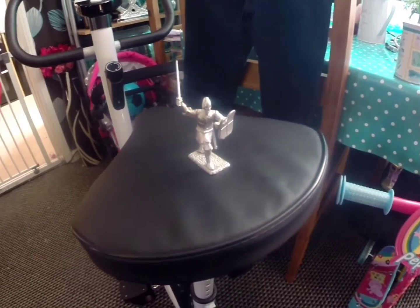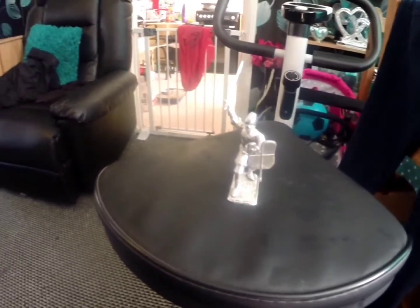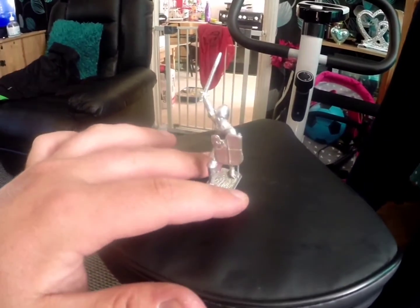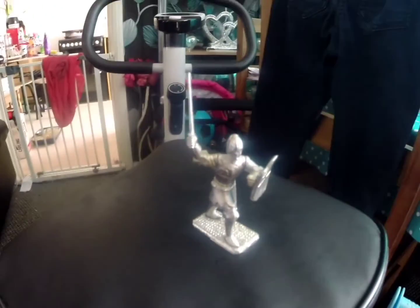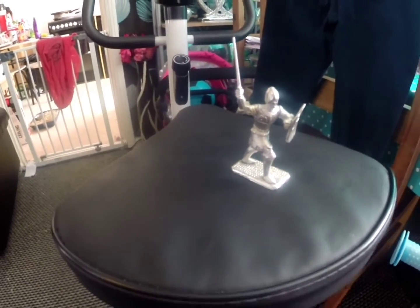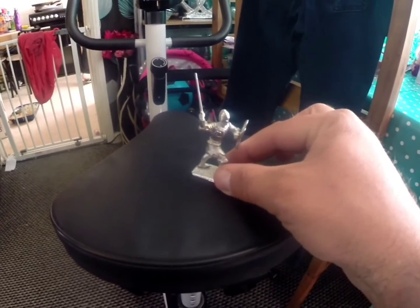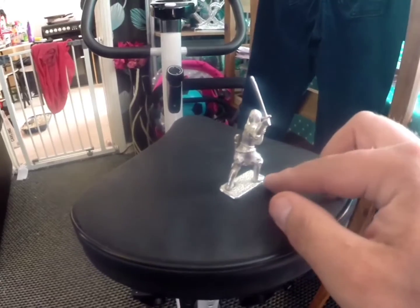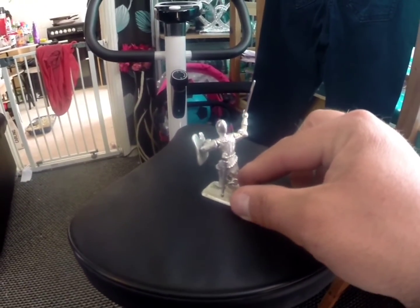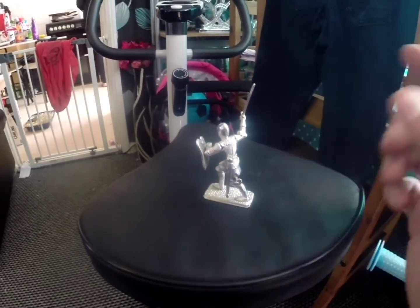Alright guys, here we have the finished product. It's my knight wielding his sword. I used the wrong glue apparently, so I've taken ages to make this. I had to use Loctite super glue — not a sponsor, just saying. Took ages to make but it was super fun to do. And I made two of them — I've just got to assemble the second guy. There's a bit of a gap there, but hey, I'm happy with that.